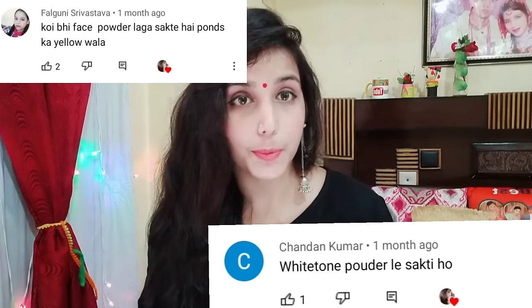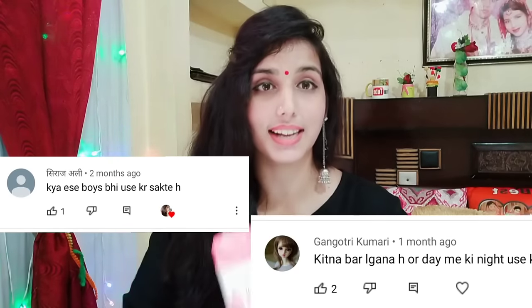In today's video, I am going to share my opinion if you really want to use the powder because it is very dark. If your color is dark, then why do you really want to use it? I am going to share my opinion. In today's video, you have to ask all the questions that you asked me in the last video. You are going to know how to apply it, how much time do you apply it, how many years do you apply it — there were many questions. All the answers I am going to share. It is very interesting.